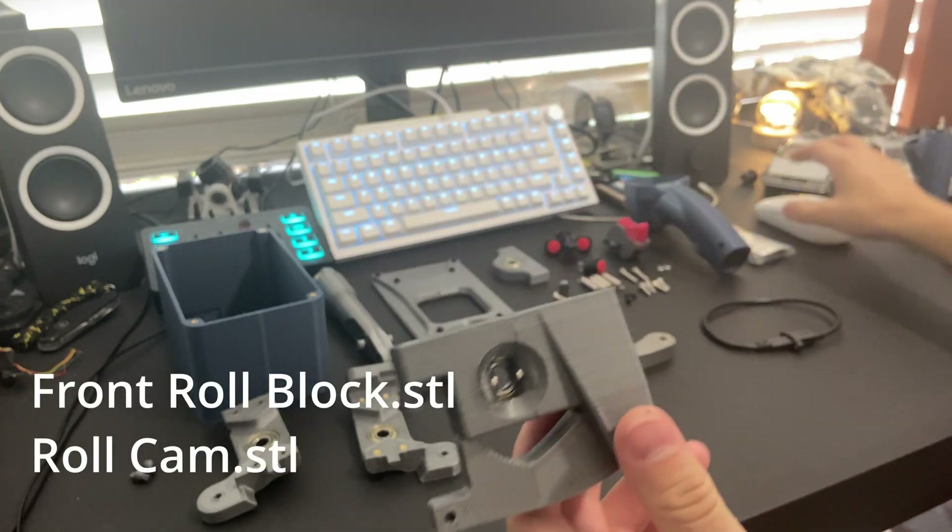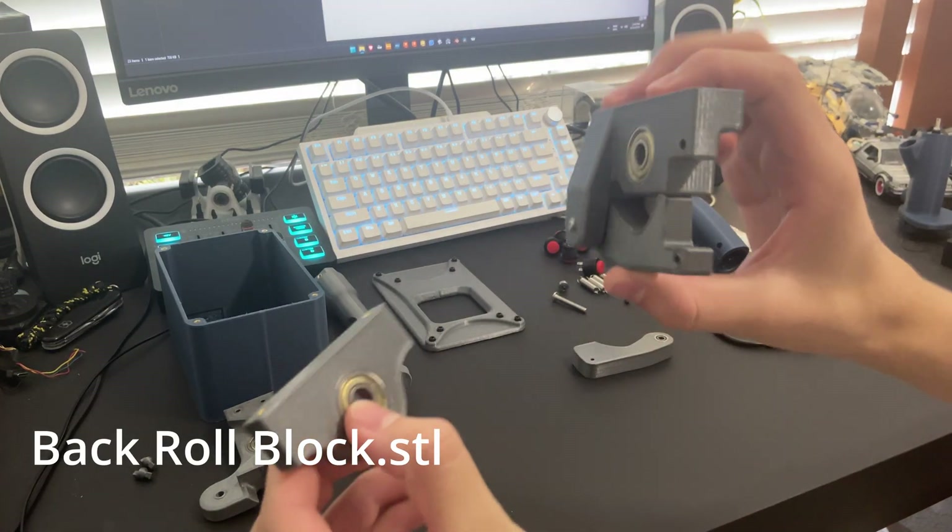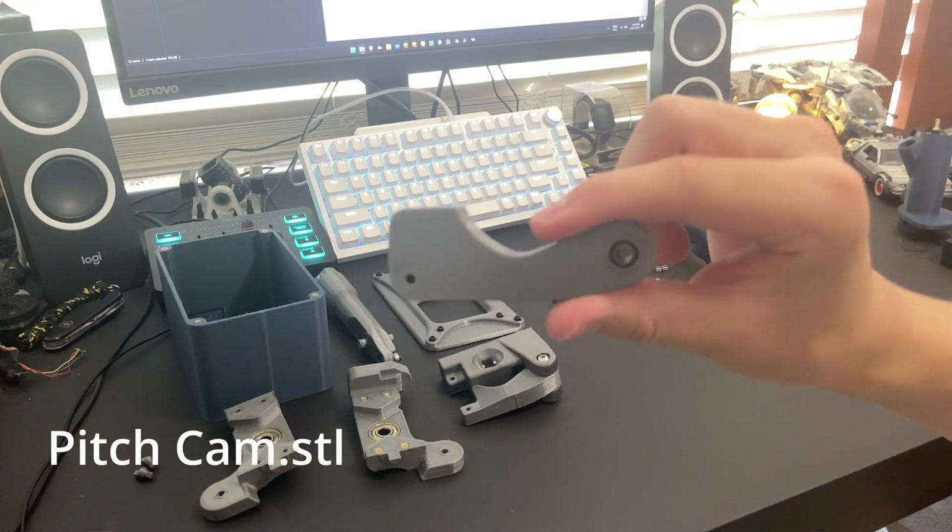This is the front roll block. The back roll block just sits on the other side of the front roll block. Here is the pitch cam.